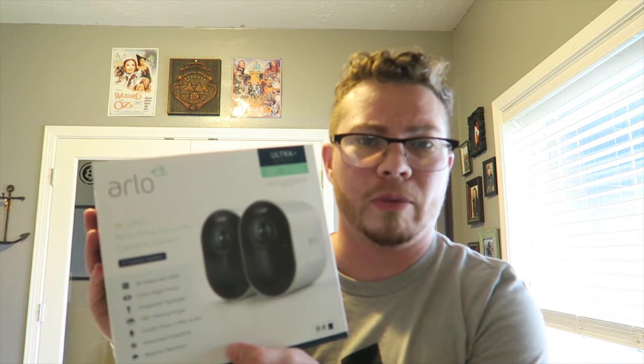Hi there, my name is Cameron and in this video I'm going to be talking about the Arlo Ultra Plus cameras. It is not an overall unboxing or review — it's going to be a semi-review, but primarily I'm going to be sharing the way that I troubleshot an issue that I had, because maybe you're having the same issue.